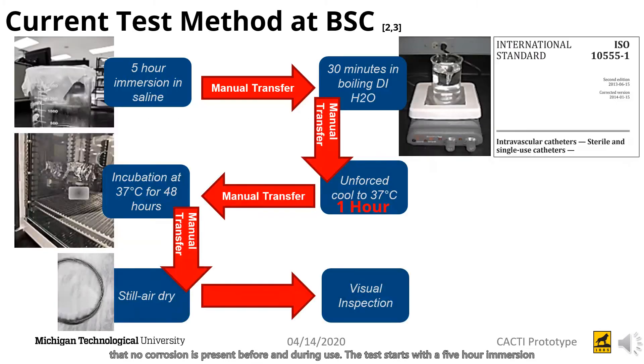The test starts with a five-hour immersion in saline solution and then is manually transferred to boiling deionized water for 30 minutes. Once the 30 minutes is up, the beaker is removed from the hot plate and allowed to cool to 37 degrees Celsius unassisted, which ends up taking about one full hour.